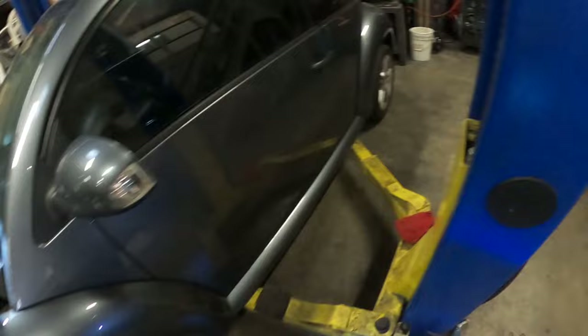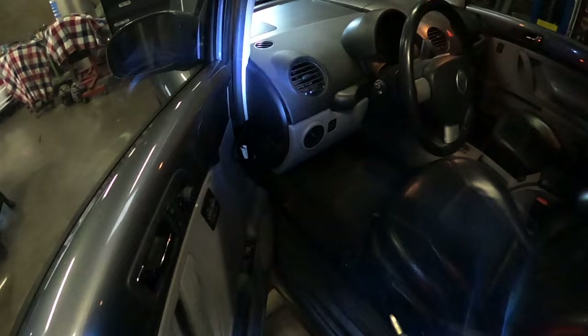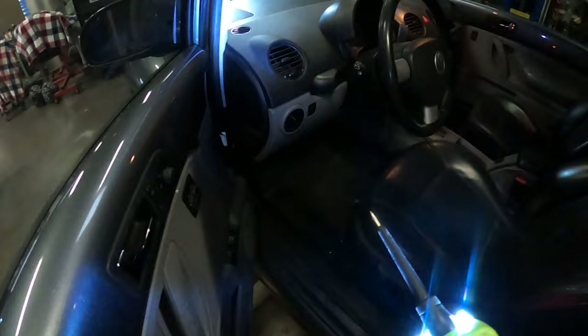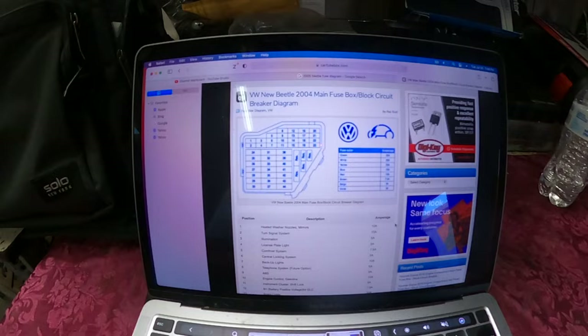I'm going to go ahead and open the door — I've got more fuses over here. It's kind of dark but there's a fuse box right here. You can go ahead and grab a diagram and check the fuses. I already know which fuses to check. First I'm going to grab the key and turn the AC on. I'm going to turn it on just to be safe.